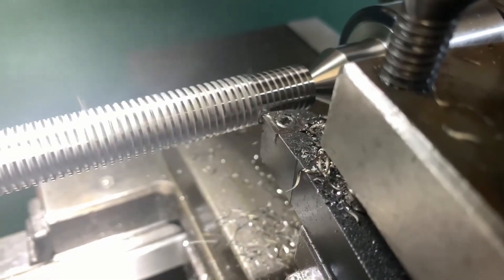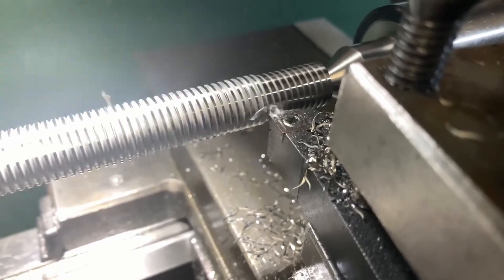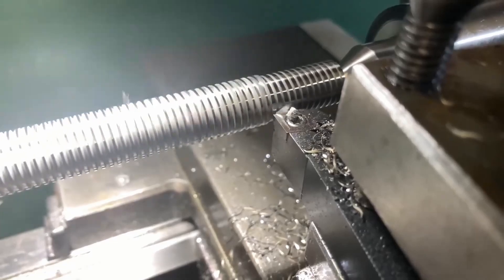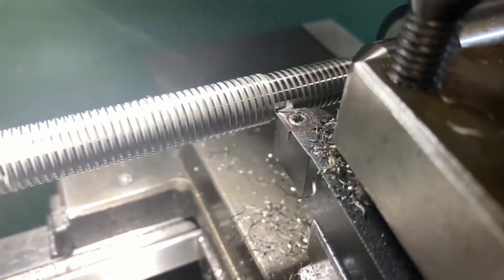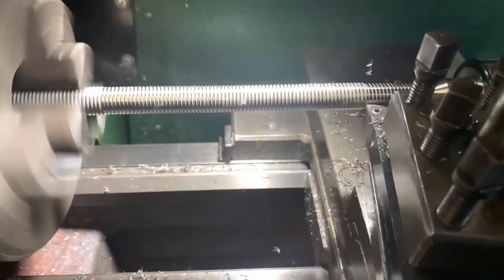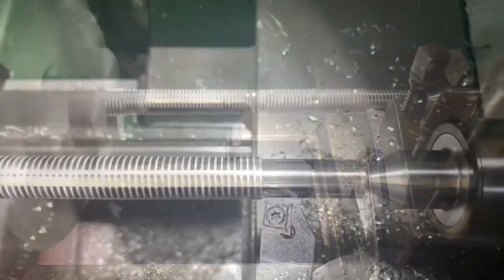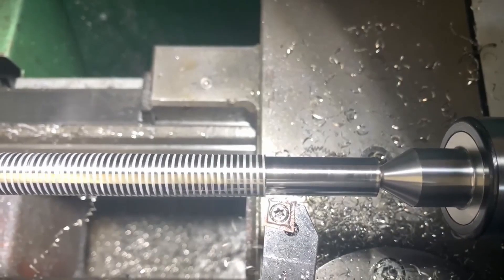To avoid getting any serious deflection, I made sure to make relatively light cuts at about a quarter of a mil depth per cut. And on a side note, this stainless was awesome to machine and gave an epic surface finish.